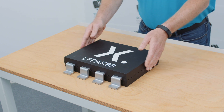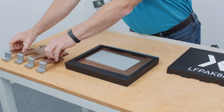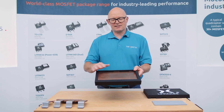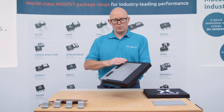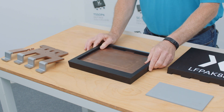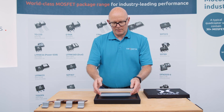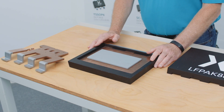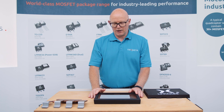So let's take a look inside. It starts with the drain tab — this is a big slab of copper that forms the basis of the package. On the underside, we can see that it's plated, and this provides a good connection mechanism to the PCB. We then apply a layer of solder and add the silicon chip — the MOSFET itself. This is a vertical device, so the current flows through the silicon, into the drain tab, and onto the PCB.